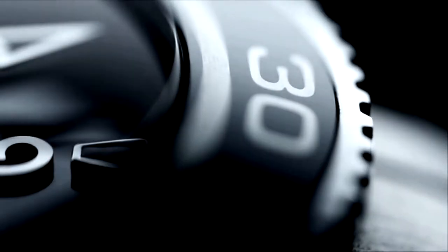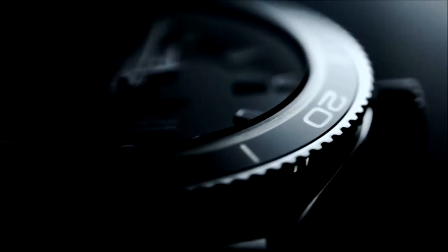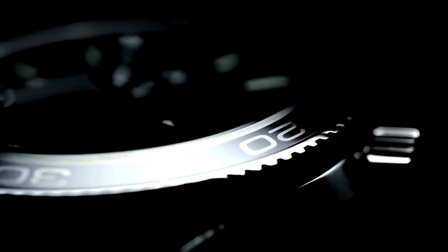This bezel is an aesthetic wonder, a technical marvel, an unlikely composition of two dramatically contrasting materials: a zirconium-based alloy called liquid metal, and ceramics.